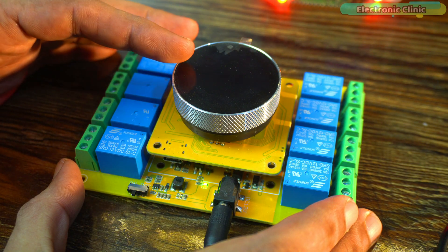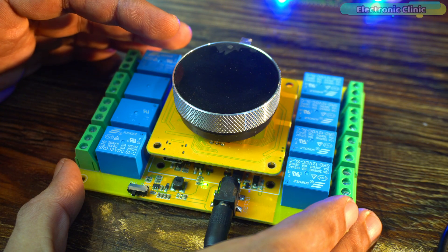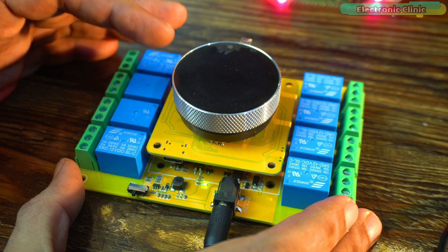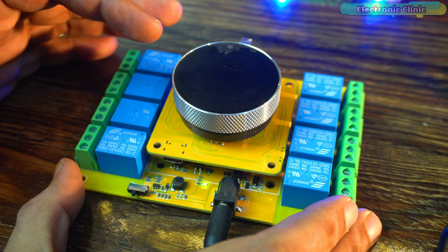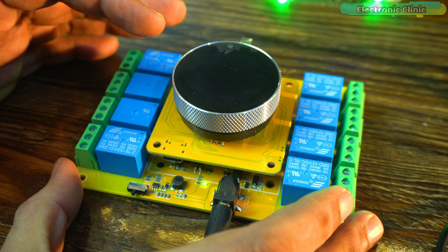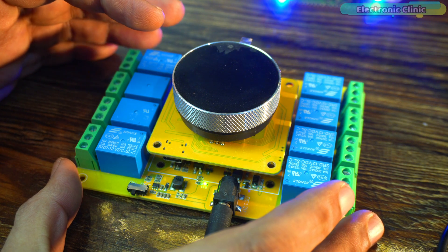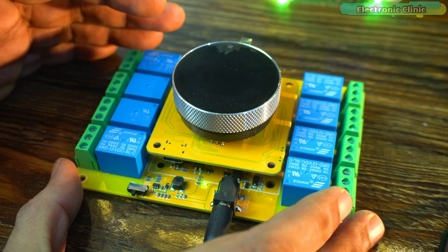It's not that we won't use the display, encoder, or button — we definitely will. In my next video, I will use the same kit to build a smartphone-based complete control system for a bike. In that project, we will use the display, encoder, and button to accept or reject calls and even control the bike's engine. So make sure to subscribe if you don't want to miss that video.